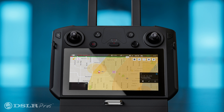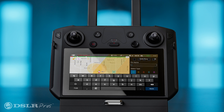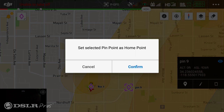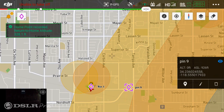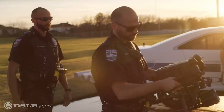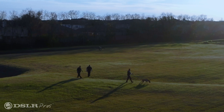Next up is multi-pin, which allows you to use multiple pinpoints. You can add, delete, or edit pins with color, GPS position, elevation, and descriptions. You can even change any pin to your home location and share pins with other team members. This is extremely handy in search and rescue scenarios where a pilot can mark multiple targets or points of interest and then share them with other team members.